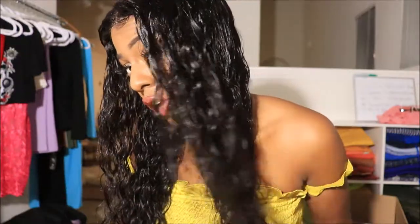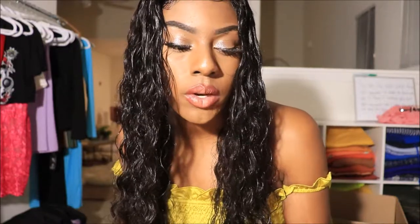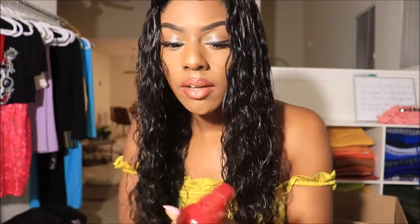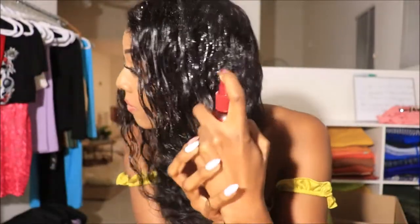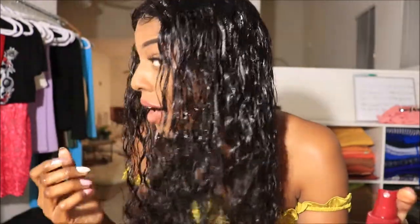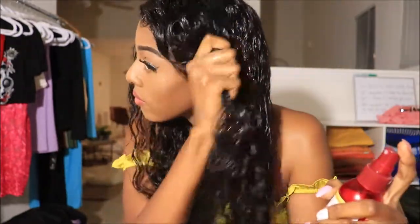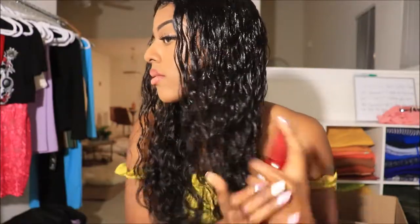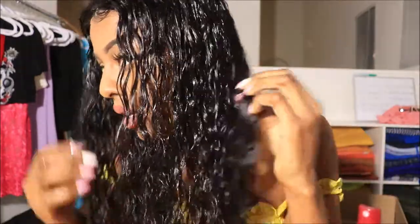Here's the wet look with the conditioner and water. If you want to get some extra shine, just top that off with the heat protectant spray — we're going to call it the hair polisher, not heat polisher. Do y'all see that? Wow, look how shiny it made it!